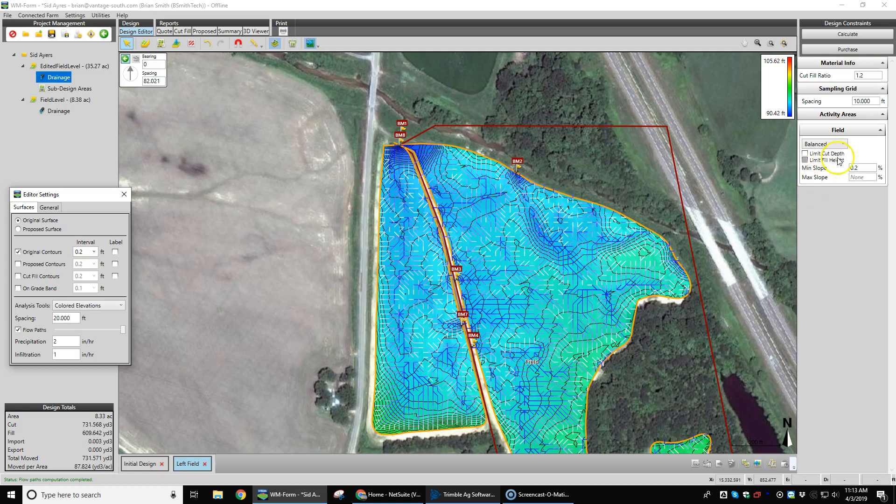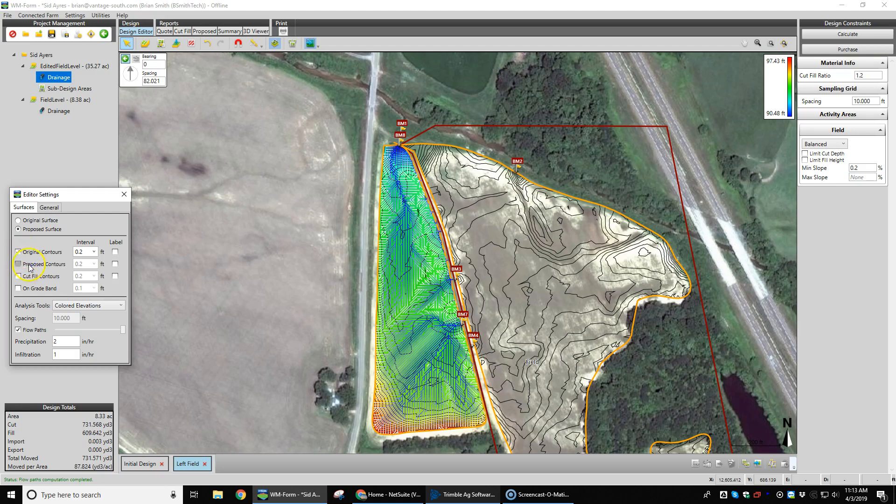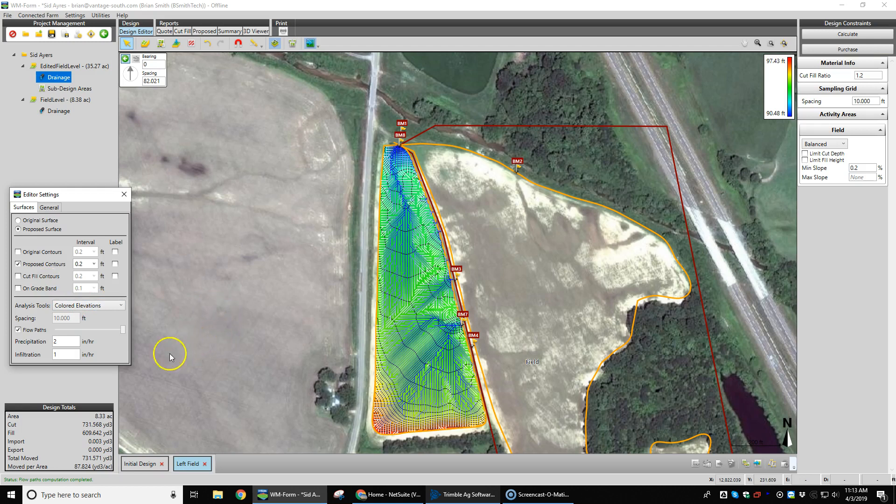So if we put in a minimum of two tenths grade — let's go to our proposed contour — we're building gradient across that field: 87 yards to the acre. Everything flows very well now. You can see that the water is getting off everywhere on this field. This area through here that had ponding issues, we're building grade into it, getting it to flow off out of this outlet and then out of this outlet as well.